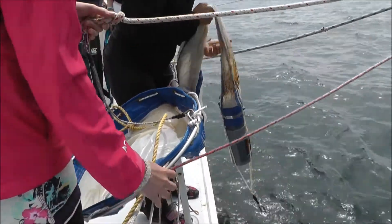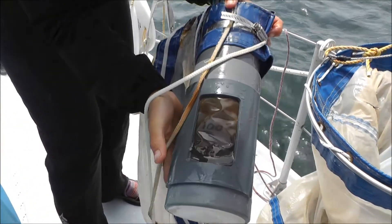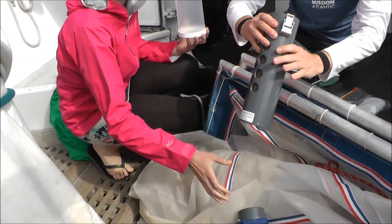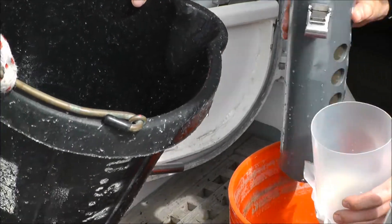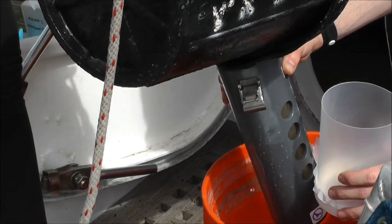Everything collected by the net ends up going into the cod end — that's the small plastic container at the back of the net. We can then remove the cod end and pour its contents onto a very fine mesh. We can then rinse the cod end and again pour it back onto the mesh to make sure all of our sample is retained.